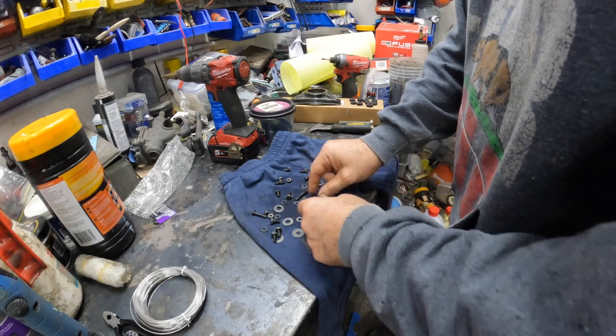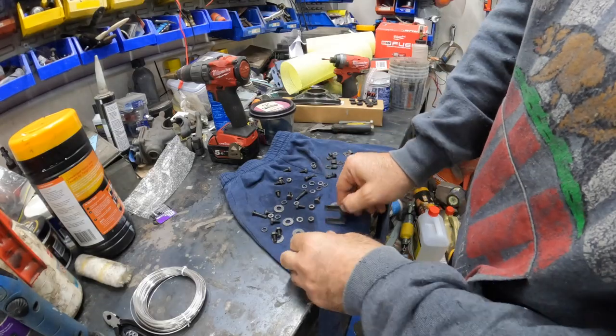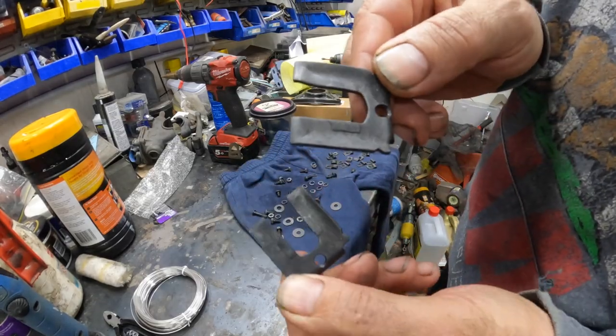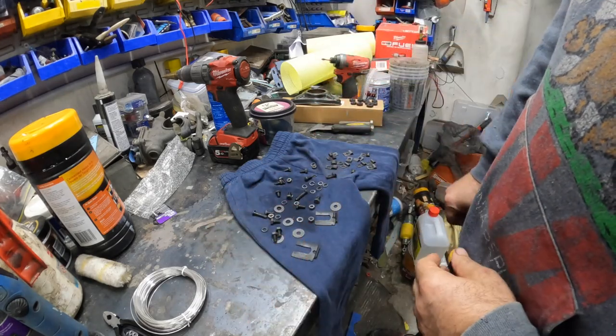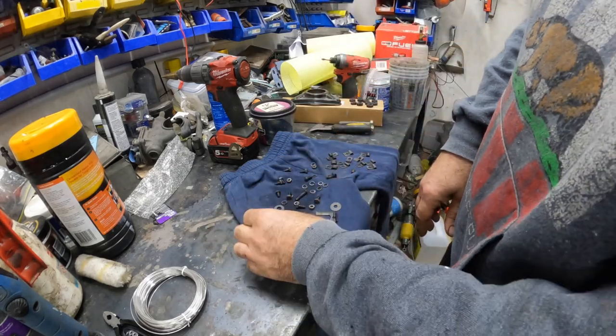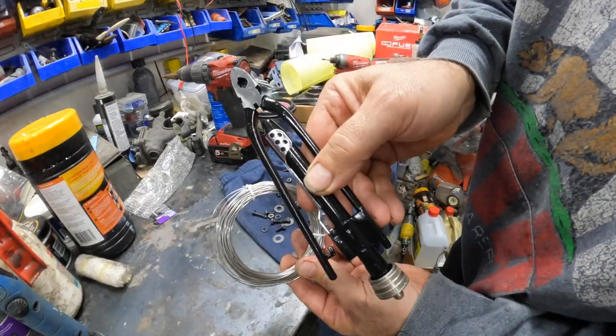We've got the nuts and bolts out of the phosphoric acid solution — you can see it completely strips all the rust. We'll let those dry, then give them some black epoxy and they're ready to assemble. What we're going to do now is tie wire using the tie wire pliers.